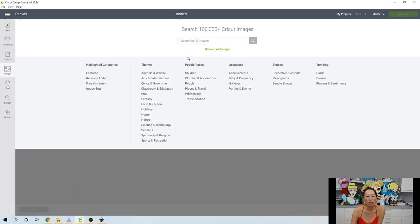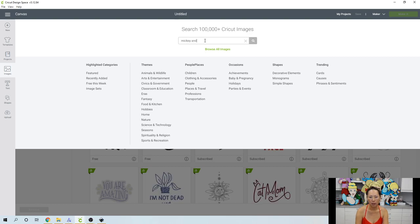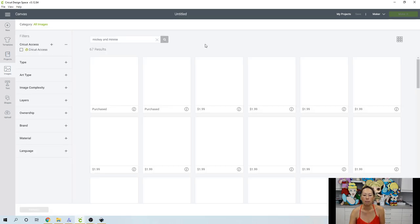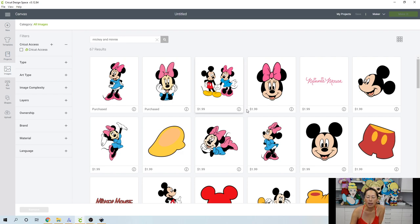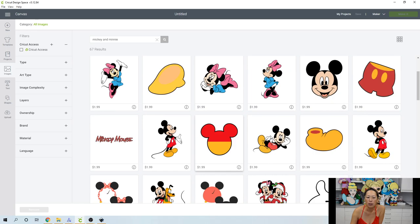Let's go into images and search for Mickey and Minnie and see what we have. Some of these you have to purchase, like I would on Etsy, but if you want to just try them out, you don't pay for them until you go to Make It, so it's up to you.